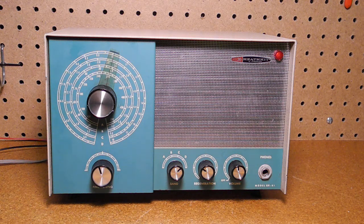I found the receiver was not very sensitive on the longwave band, Band A. However, there's very little activity on this band these days.